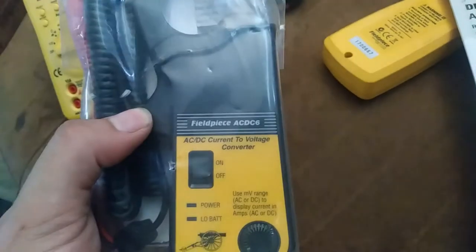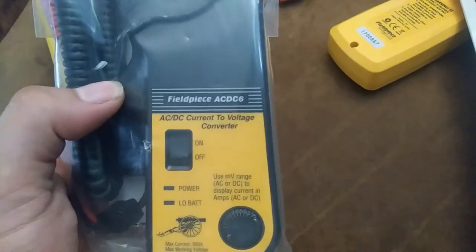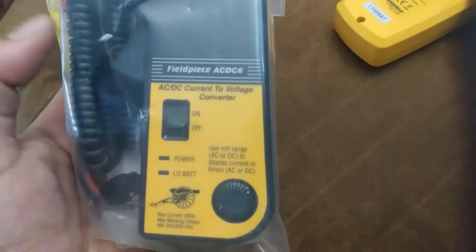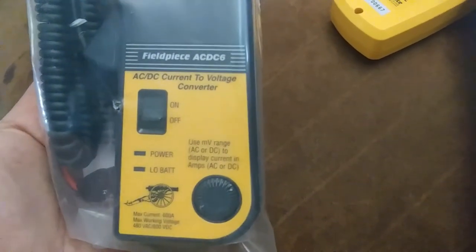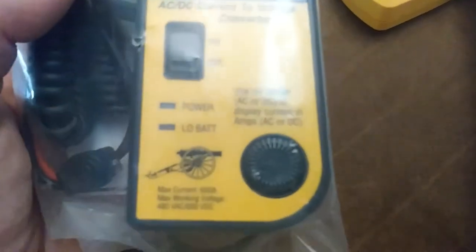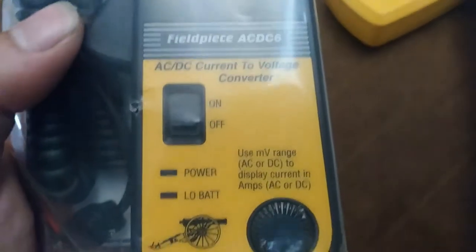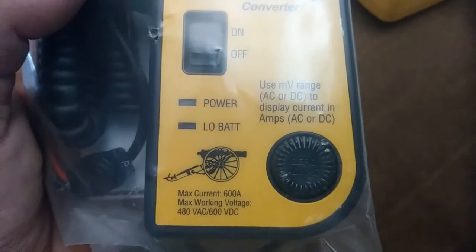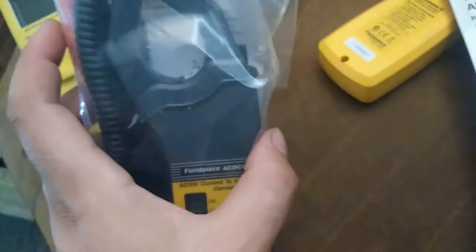You can tell just by the styling of the Field Piece — this is like their original style. So this is an AC and DC current clamp — goes to 600 amps each, I believe. Yeah, 600 amps, either AC or DC. It's got all the literature and stuff; it just doesn't have the original box, so it's probably just missing the hang tag.